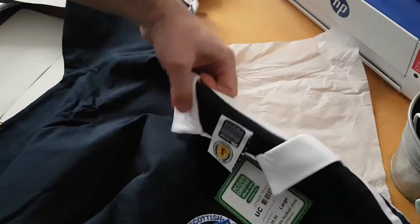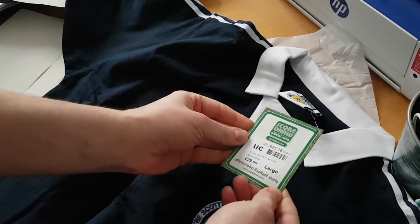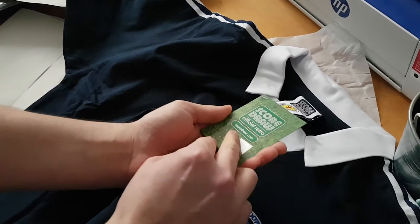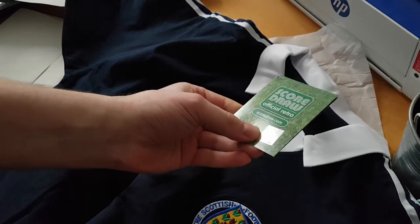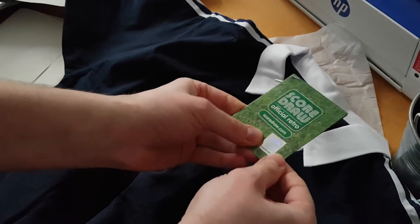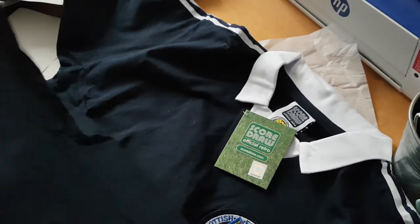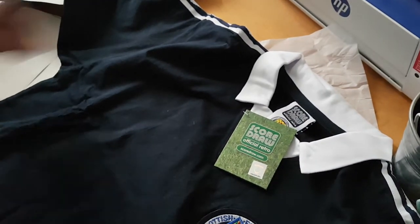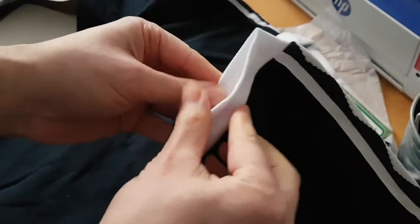It's 100% cotton — it says 'official retro football shirt Score Draw' — and here's the Scottish badge of the Federation. It's definitely 100% cotton. The sleeves are a bit elastic.